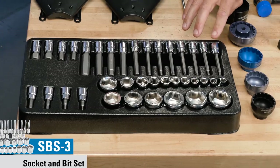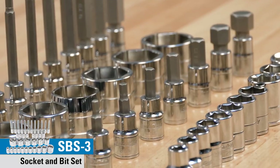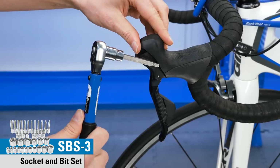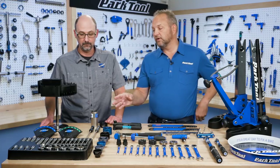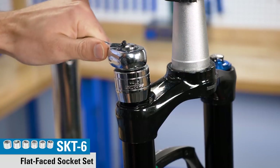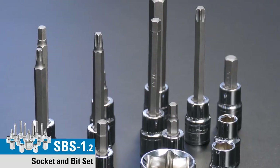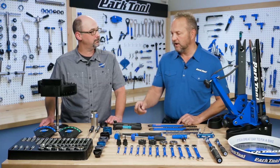Moving up to the front, this is our SBS-3, which is a socket and bit set. It's a big, comprehensive set that includes hexes, Torx bits, and sockets, both in short and long versions. Also included in the SBS-3 are two other kits you can get separately: the SKT-6, which is a flat socket set mostly for fork caps, and the SBS-1.2, which is a smaller socket and bit set you might have in a home workshop.